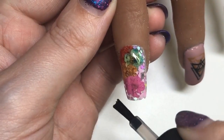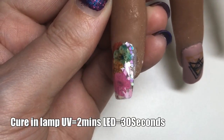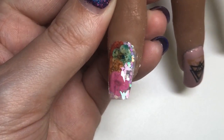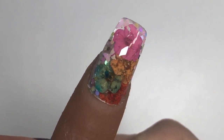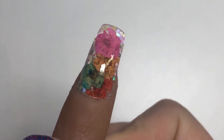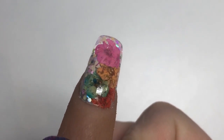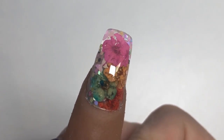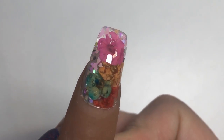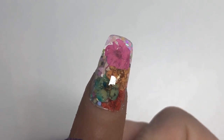There you go — seal that free edge and that is one nail done! I absolutely love how this has turned out. Is this something you would try? Just look at how pretty it is! I cannot thank Baby Girl Nails enough for coming up with these awesome ideas — she truly is an awesome YouTuber and nail artist. Go check out her channel — it's amazing — and Growling Cheetah's too!